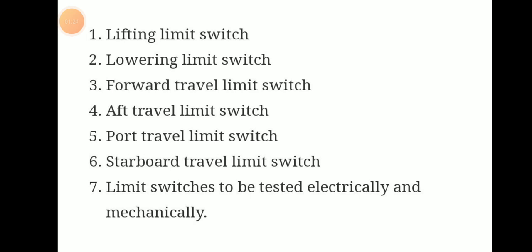All limit switches — lifting, lowering, forward, aft, port, and starboard — these six limit switches should be tested both electrically and mechanically.